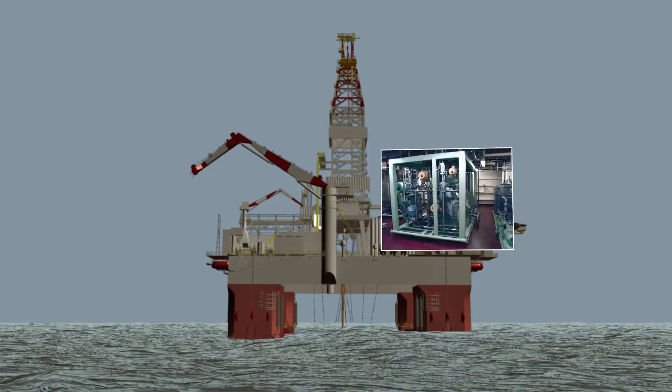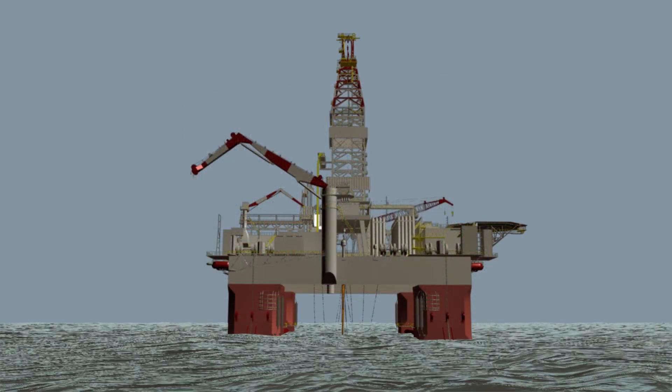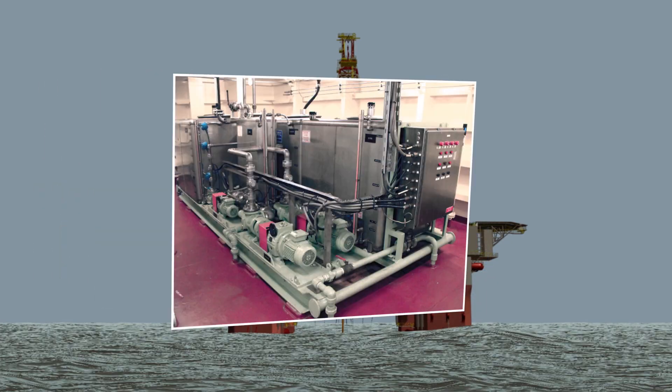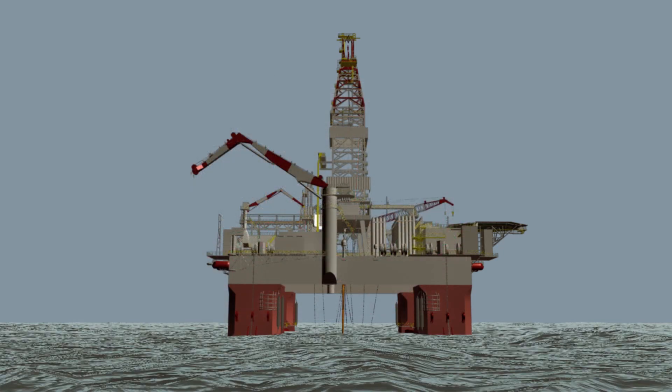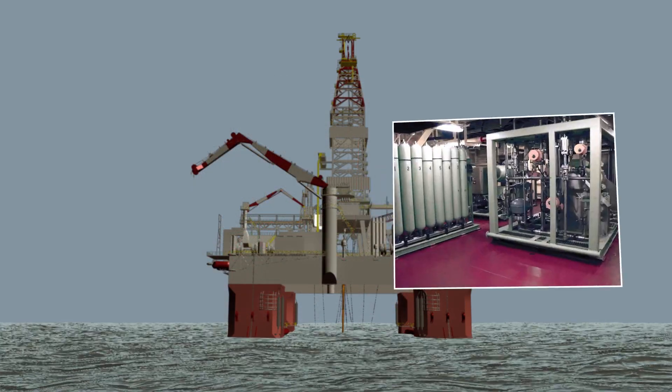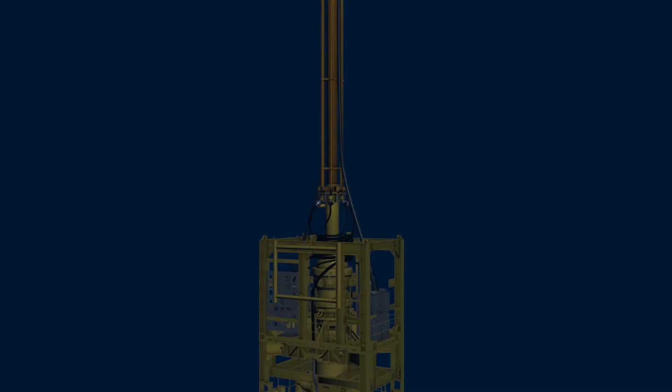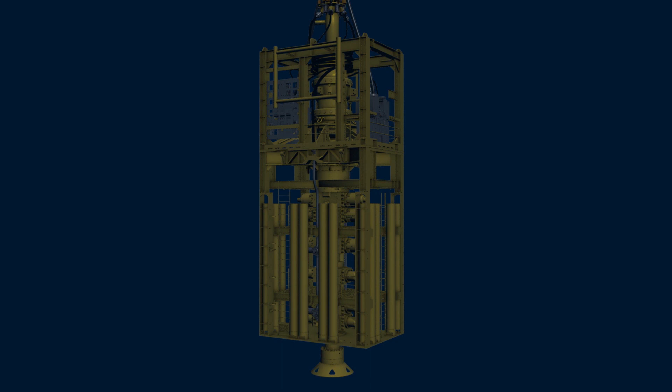The stack uses pressurized hydraulic fluid to perform its operations. The fluid is stored in tanks on the rig and a series of pumps pressurize it for delivery to the stack. This hydraulic pressure is stored in surface accumulators and routed to the stack through the rigid conduits on the riser and the hydraulic hoses attached to the stack.